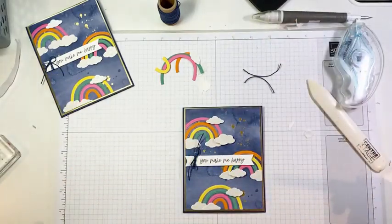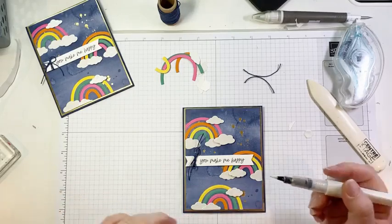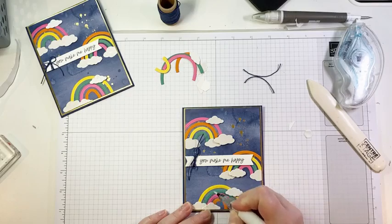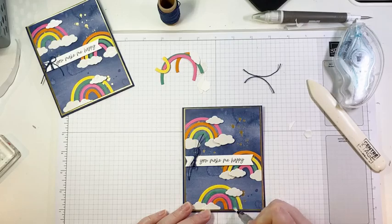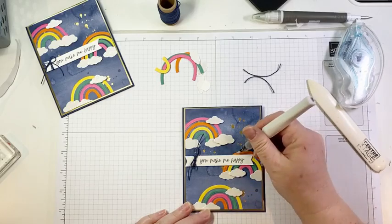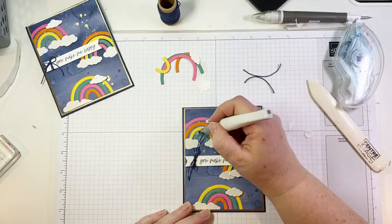The last touch: I didn't use any embellishments, but I did add some Wink of Stella to each one of my arches. You could certainly do this before you glue these down — I just figure, why wink the entire thing when you can just wink the parts that you see? I just find it just as easy to do it after the fact.